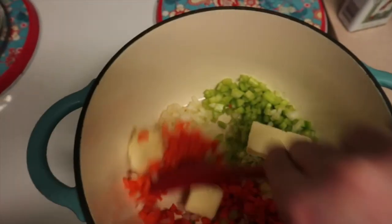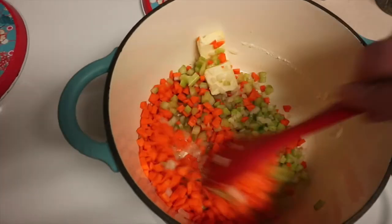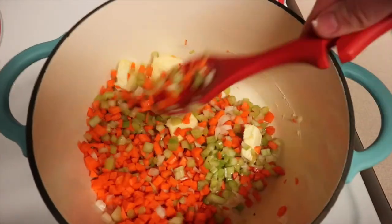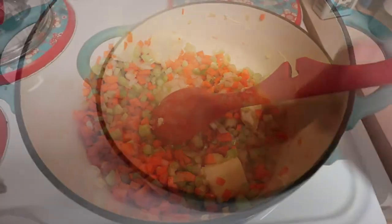What you're looking for is just that they soften. The butter is going to melt and the vegetables are going to soften up and get a little bit translucent — it's just going to be delicious. I'll show you what it looks like when I'm done. After about five or ten minutes, everything has started to kind of come together and soften.